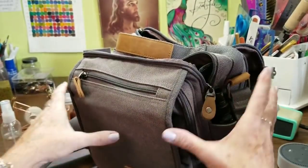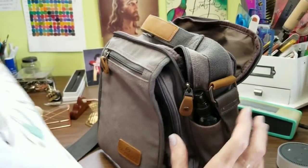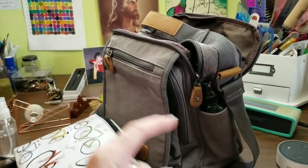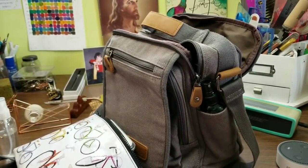Either way, you can have the big bag or you can go with the small bag and carry everything you need for a day of sketching. So I hope this helps you guys. Everybody have a great day. Remember, be courageous, paint with wild abandon, and most of all, be kind to each other. Bye-bye.